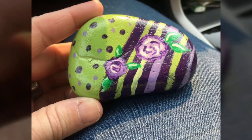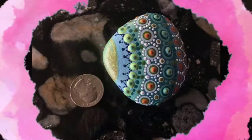On this rock, you will see different painting ideas like animals, flowers, and much more.